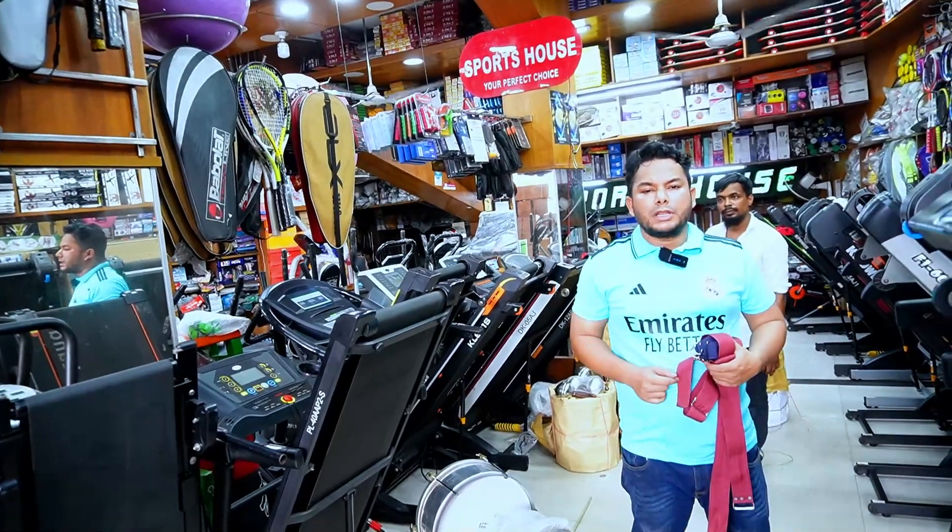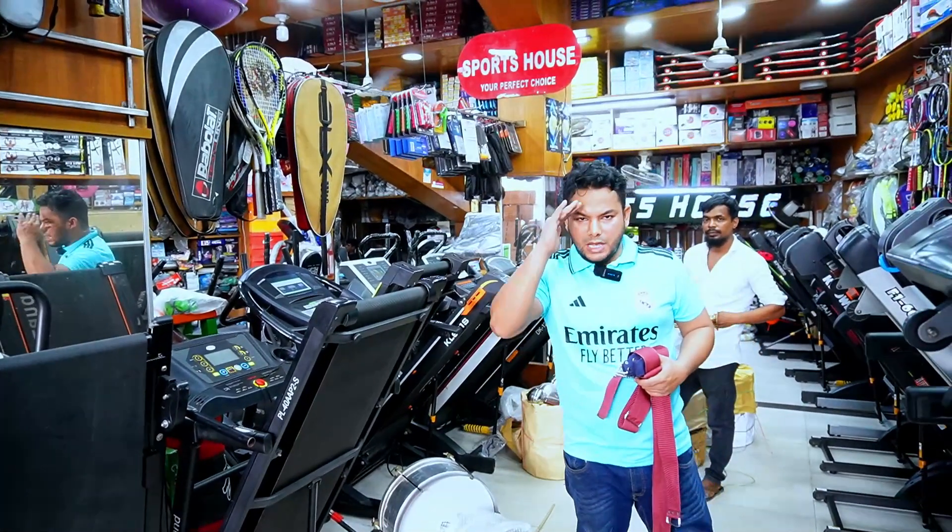Every time we just look at the video, we'll see the number of our phone. We're doing sports house. Assalamualaikum.